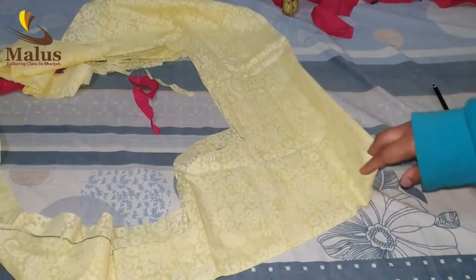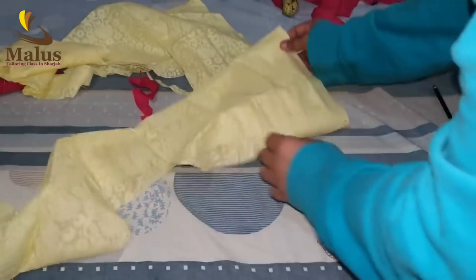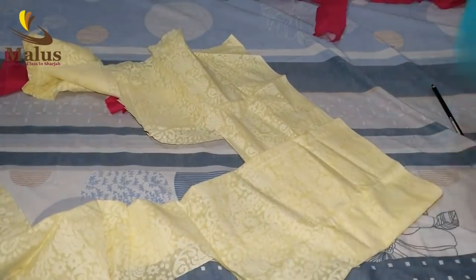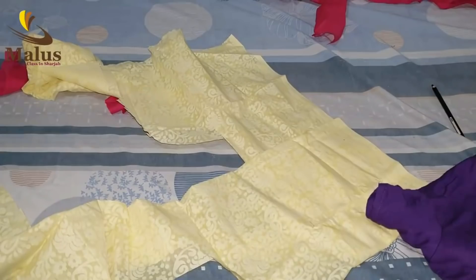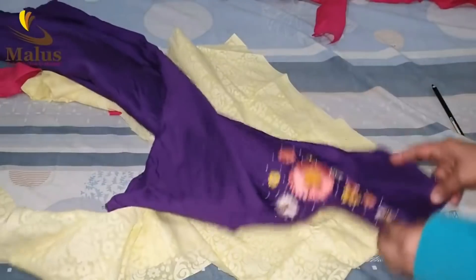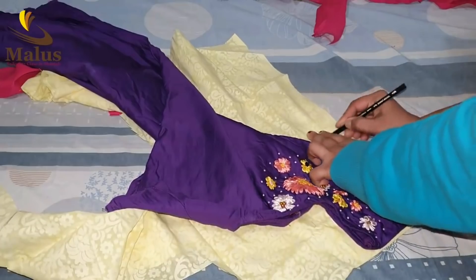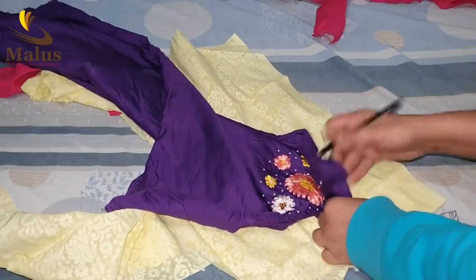We will put the sleeves on the side of the sleeves. We will put the sleeves on the sleeve. Now, I am going to put the sleeve on the back of the sleeve. Now we will put the sleeve on the sleeve and put it in the back. We will put the tail on the toe and cut it off.